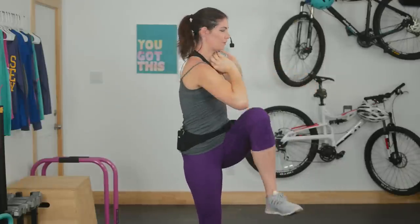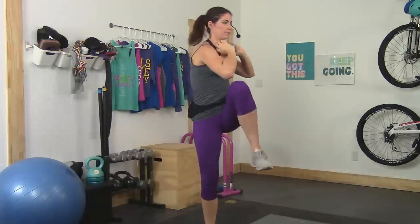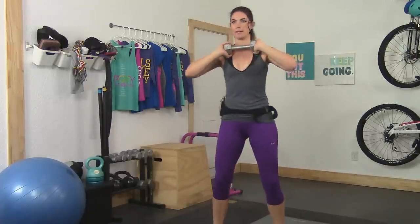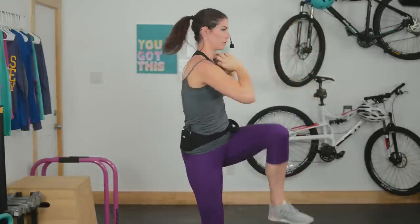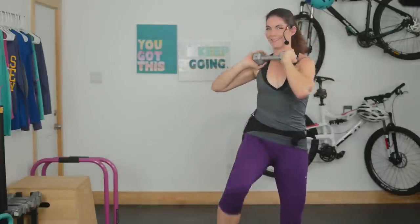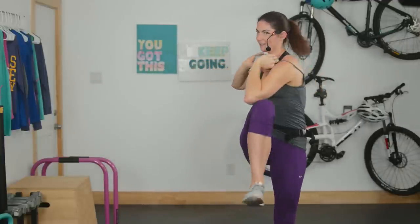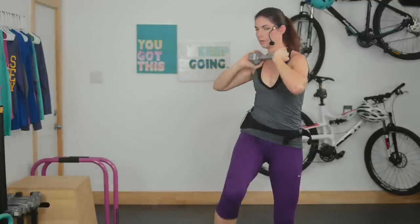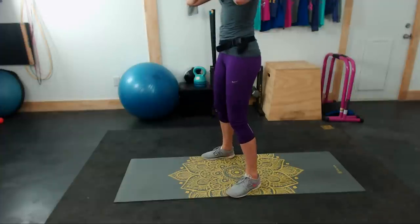Starting with that tailbone tucked under, we're doing our standing crunch. Keep your core engaged, tailbone tucked, knees slightly bent, go at your pace. Really focus on tightening up that core as you lift your knee and twist your torso. We're halfway done here. If you can, try to touch that elbow to that knee, otherwise you can keep it a shorter range of motion. You can set down the dumbbell. The main thing is to make sure that tailbone stays tucked under so that you're engaging your entire abdominal cavity.